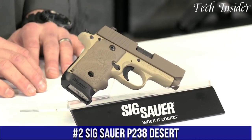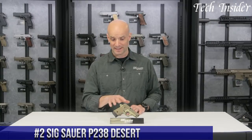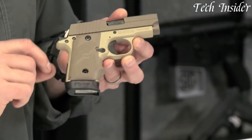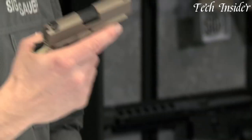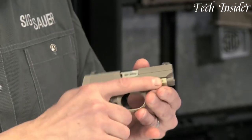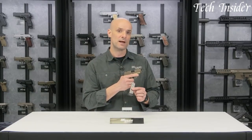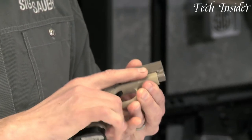Number 2. The SIG Sauer P238 Desert is a compact and stylish semi-automatic pistol that offers exceptional performance and reliability. Designed for concealed carry and personal defense, this handgun combines a sleek design with a powerful chambering in .380 ACP. With its desert tan finish and custom desert-inspired grips, the P238 Desert stands out as a visually appealing firearm. The pistol features a six-round magazine capacity, providing sufficient ammunition for self-defense situations. The P238 Desert incorporates SIG Sauer's single-action-only trigger system, which offers a crisp and consistent trigger pull, resulting in accurate and controlled shooting.